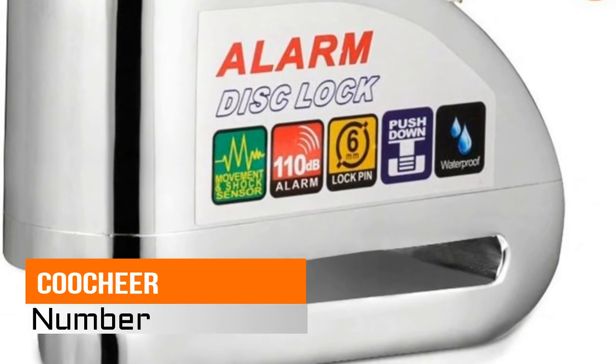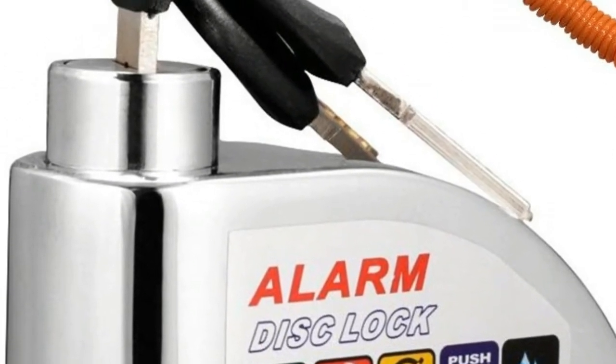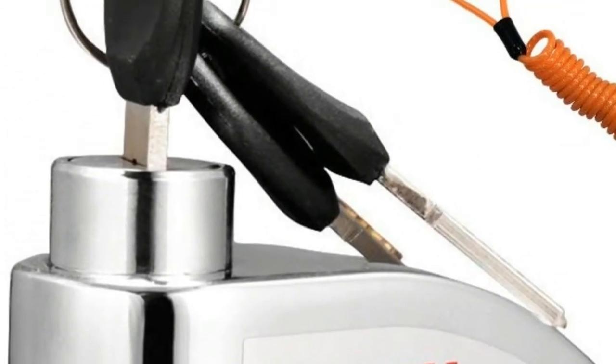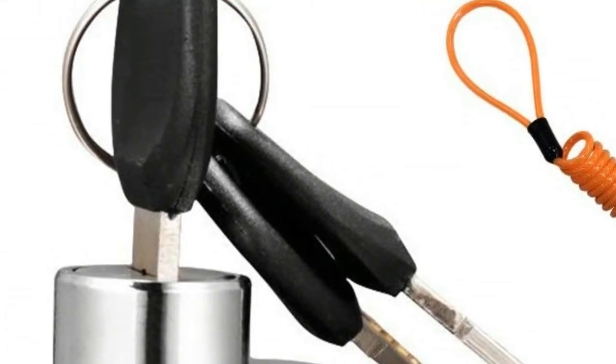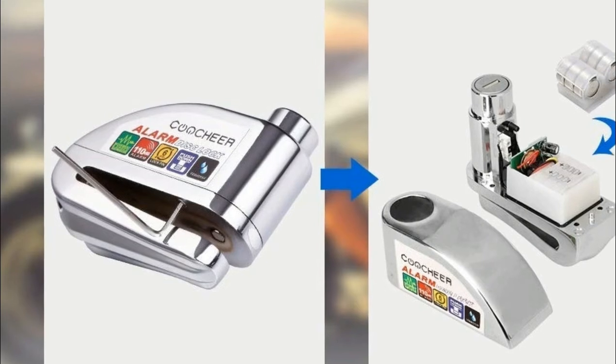Number 3, Kushier Alarm Disk Lock — German technology, new reinforced design. 6mm pushdown locking pin, superclass B-lock cylinder to prevent saw-off, pry open, and violent open.